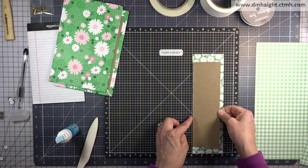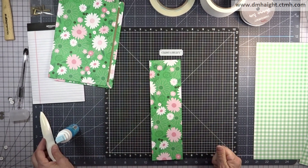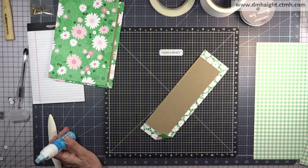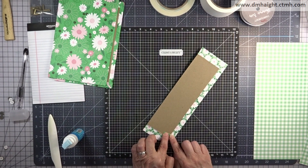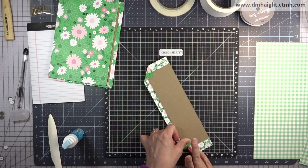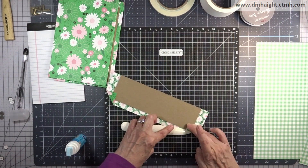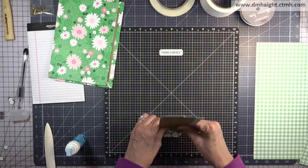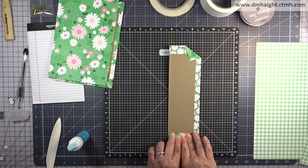Now we're doing the flap the same way: I tested placement first, then glued it down and mitered the corners. On this piece you do have to miter the corners and roll all three edges. That inside edge is raw because it's going to fold over from the back cover over the front.